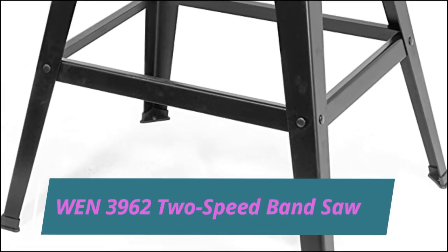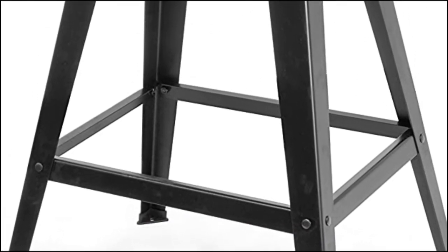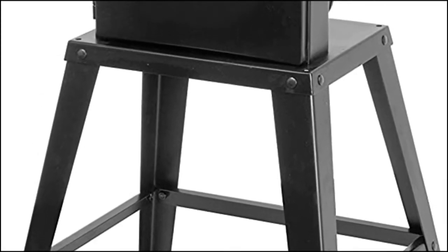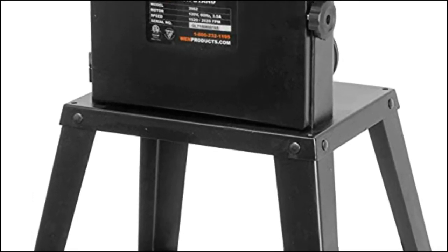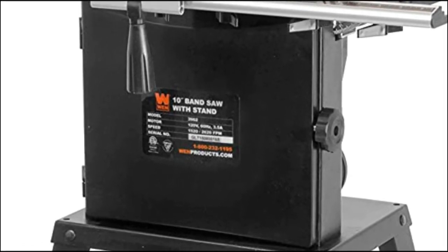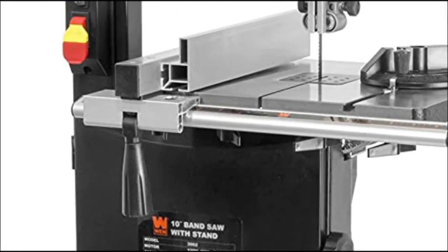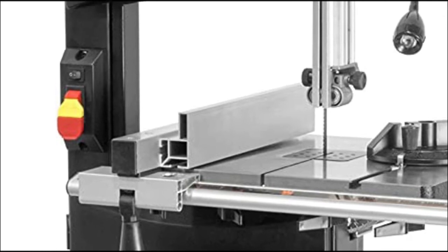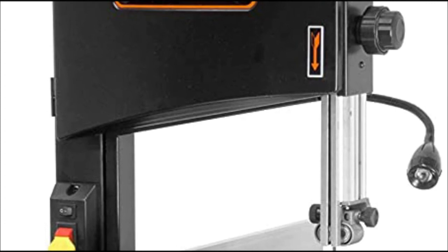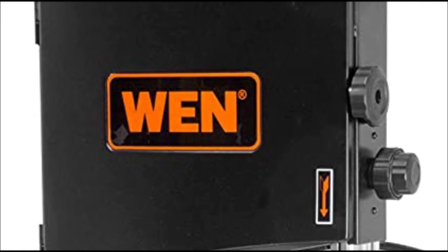WEN 3962 two-speed band saw features a 3.5-amp motor and a 9¾-inch throat. Two-speed operation allows for speeds of either 1,520 or 2,620 FPM. Uses 72-inch blades from 1/8 to 1/2 inches in size for a variety of both intricate and powerful cuts. Flexible work light illuminates the work table, and ball bearings give the blades smooth operation.